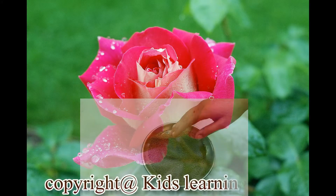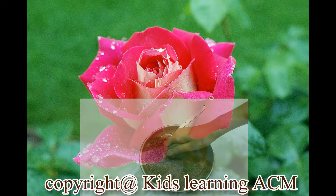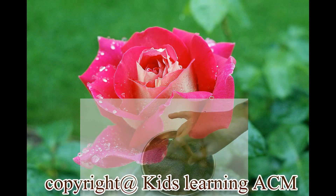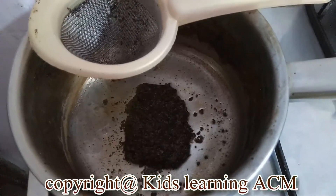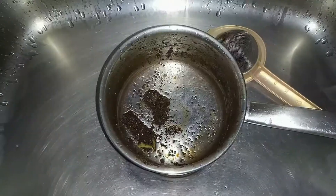Usually tea leaves which we derive as garbage and throw away, if used properly then it can work very well for a rose plant. For this, wash the tea leaves with water. Washing tea leaves removes the sugar present in it.